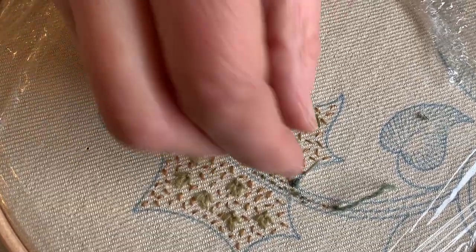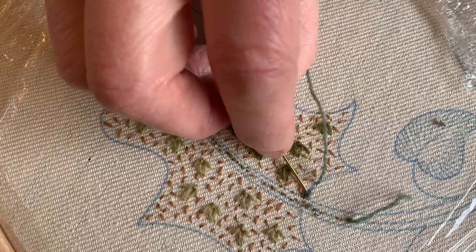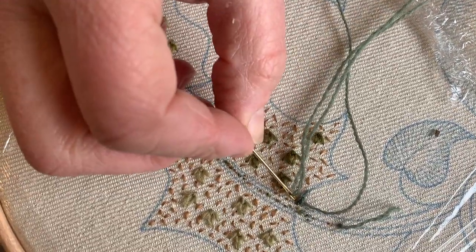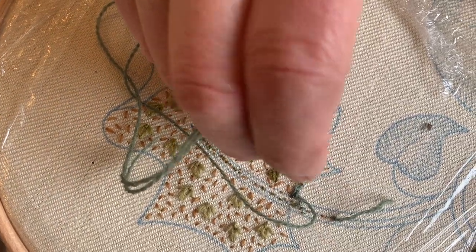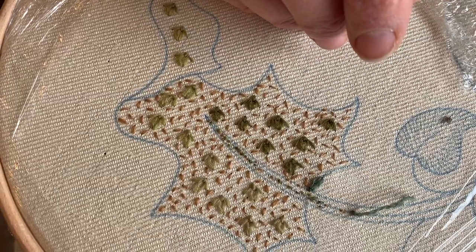Then come down another quarter of an inch, because that's the size of these little chains. You can either take your needle and pass it under the chain with the pointy end first, or you could reverse it and push it the other way. I'm going down in the same hole and making little stitches that look like little teardrops.